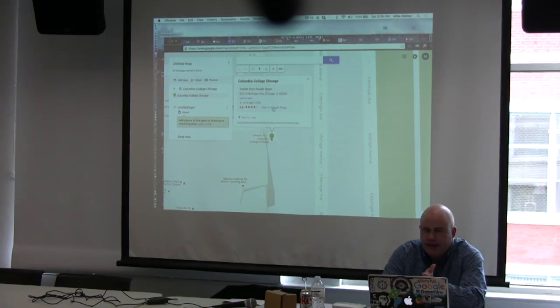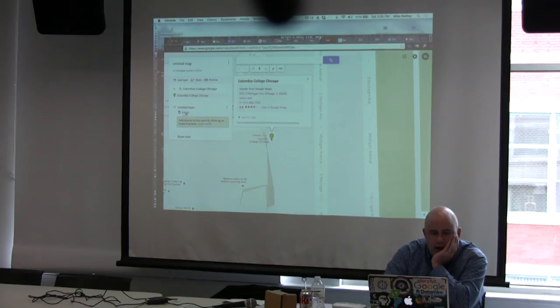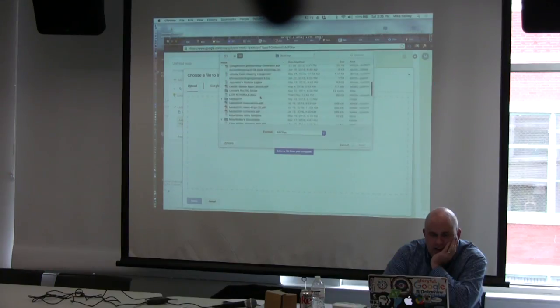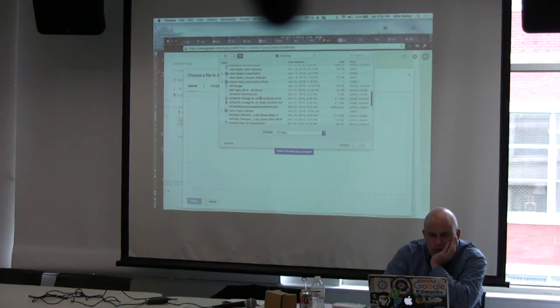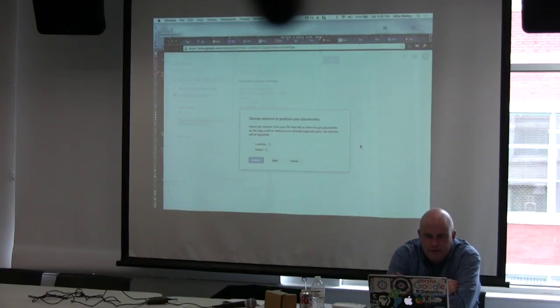I could plot points manually if I had five or six locations, or I can import a spreadsheet. I've got a dataset here on salaries you need to buy a home in a certain city — we'll bring that in to get a feel for a different data set. It asks you to choose columns for your placemarks — I want to go by location and not salary, and then pick location again to title the markers with the city's name.